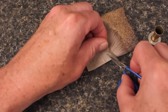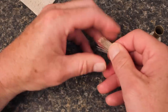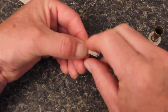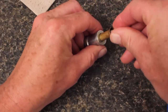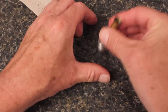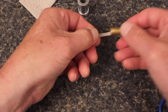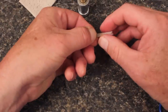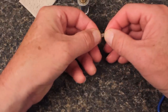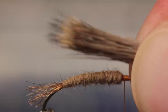For the wing, snip about one third of a pencil diameter of natural colored deer hair free from the hide. Strip out the fuzzies and shorts from the butt ends, and then insert the hair into your stacker tips first. Give the clump a good stacking to get all the tips aligned, then carefully remove the hair by getting hold of those tips with your left hand. You can then pass the clump to your right. Measure to form a wing that extends just past the end of the body, and then transfer the clump back to your left hand.